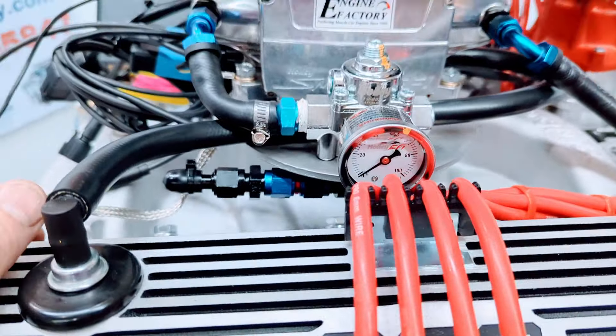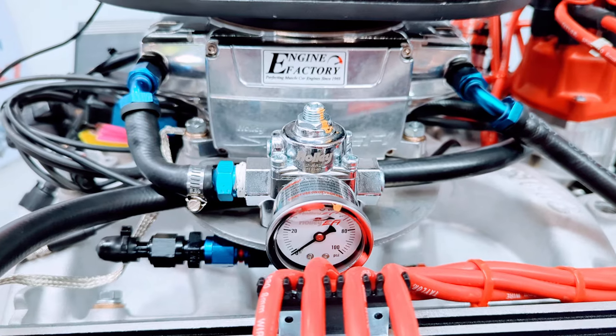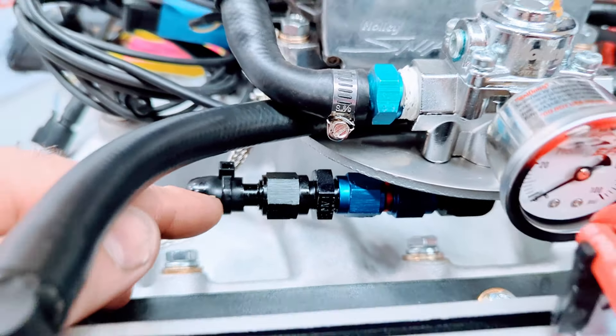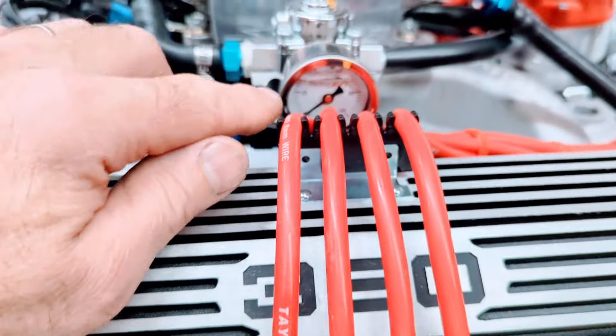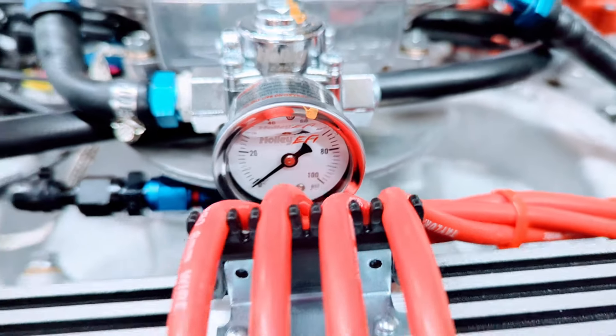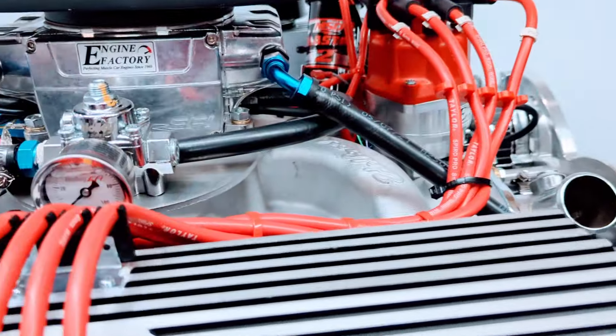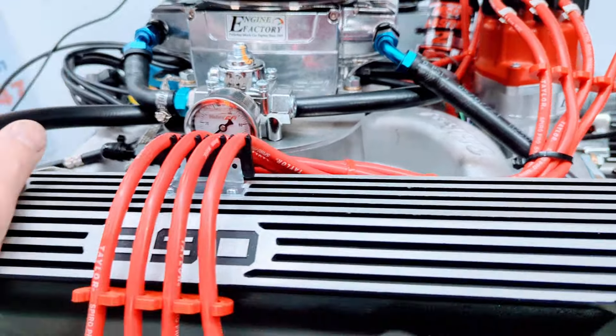This is the Holley Sniper EFI 2 system. It has the external fuel pressure regulator on there. This is the fuel line return back to the gas tank. We set the fuel pressure at 58.5 psi. We have the Russell heavy-duty fuel lines.